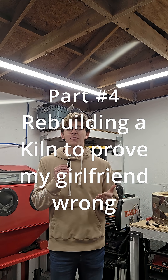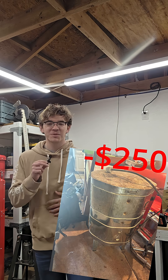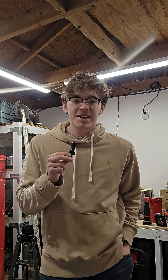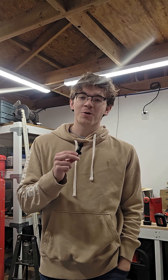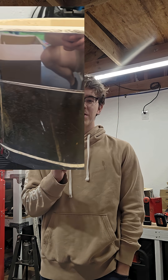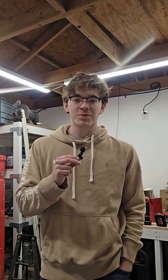Welcome back. I'm an engineer whose girlfriend wants to start a pottery studio. I bought a kiln off Facebook Marketplace to prove my girlfriend wrong — she said it would be too hard to repair a pottery kiln, so I bought one without her knowing and have been repairing it with you guys. You're all now accomplices. Congratulations. If you say anything, you're going down with me.